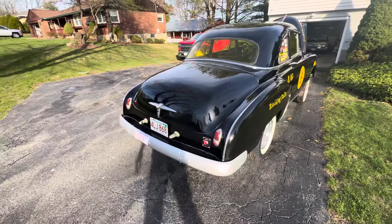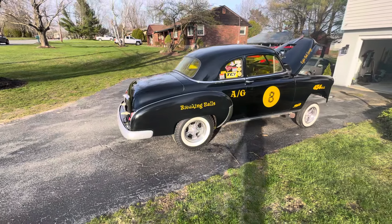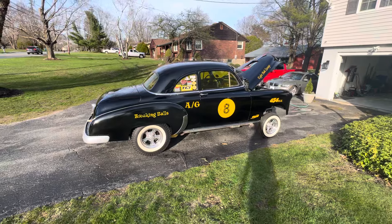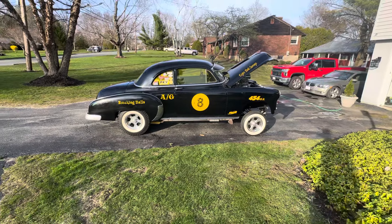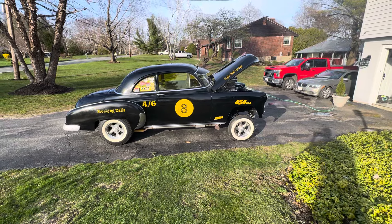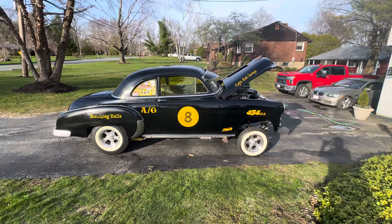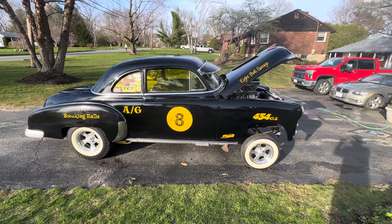Real solid body. Underneath is really, really clean and detailed. Very fast car. It's got a 3,000 stall speed in it. Goes really nice down the road. There you have it — my 1950 Style Line Chevy Gasser LS7 454. Thank you very much.